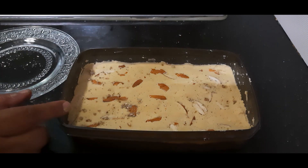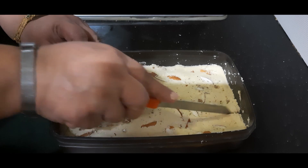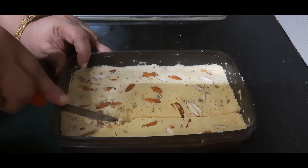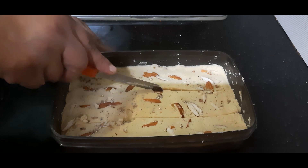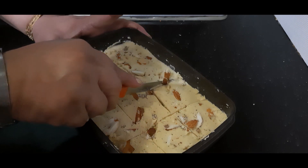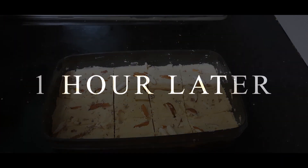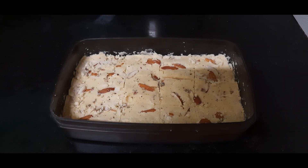Now we'll allow this to set for about half an hour to one hour, depending on the season, and then we will cut the pieces. I will make the markings now while it is still warm and not fully set, so that it's easy to remove the pieces later. You can make pieces of any shape — I am making rectangular pieces here, but you can make squares or a combination. The marking is ready. Now we will allow this to set completely. Our maida barfi is well set, so now we will demold it.